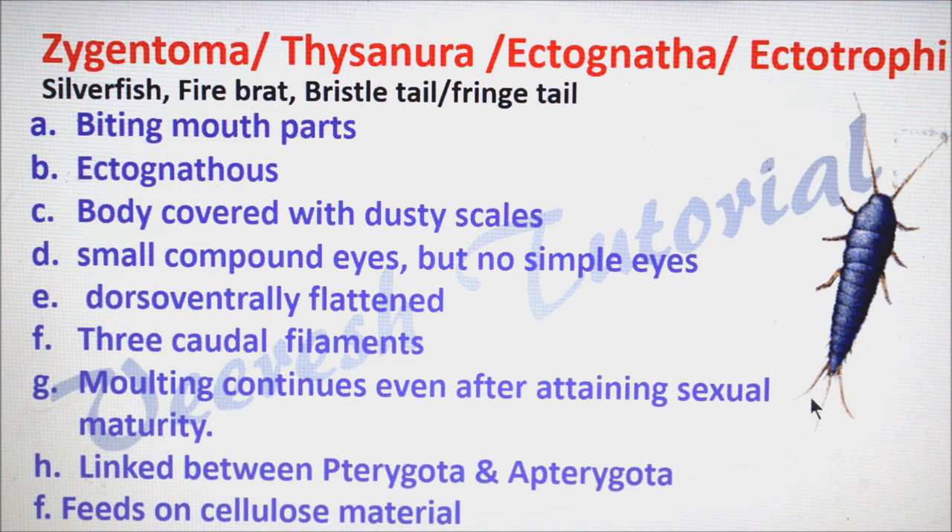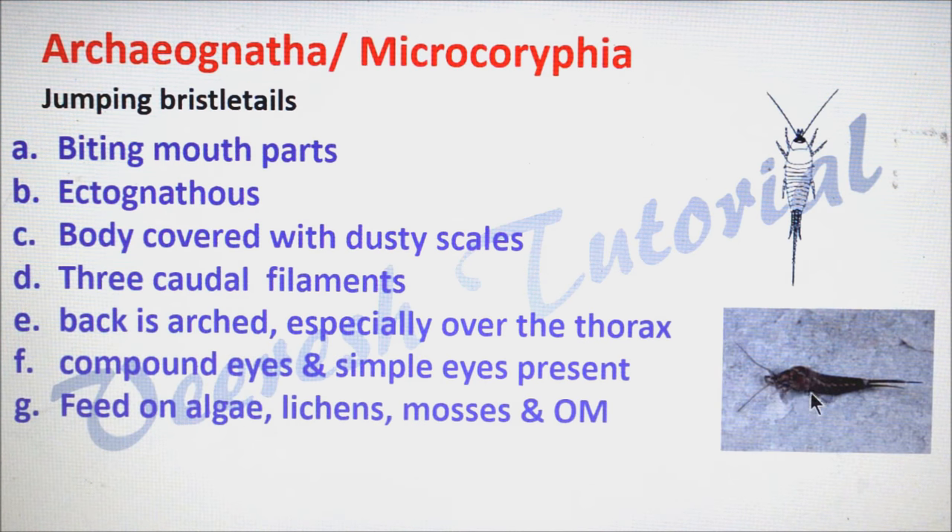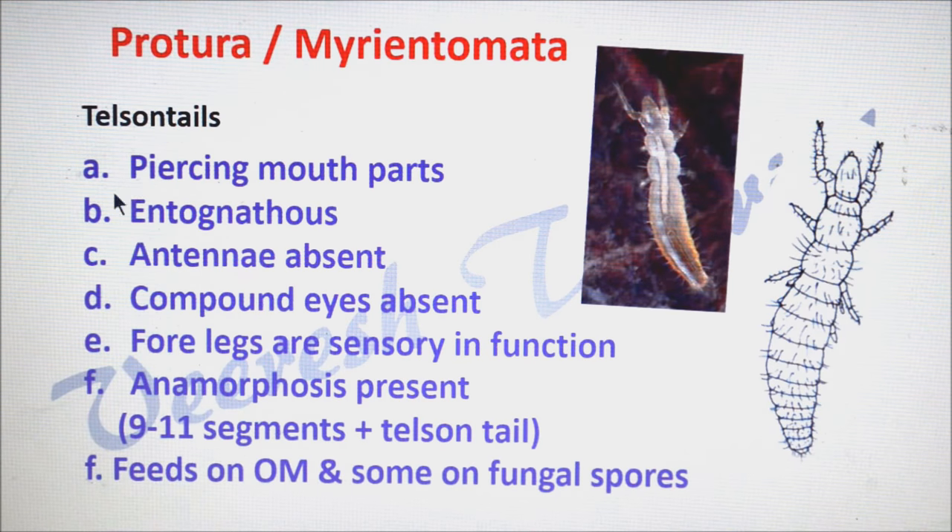In Thysanura, the cerci and epiproct are more or less equal in length. Other differences are that the back is arched, especially over the thorax, as you can see here. Both simple eyes and compound eyes are present in Archaeognatha. They mainly feed on algae; some species also feed on lichens, mosses, and organic matter.